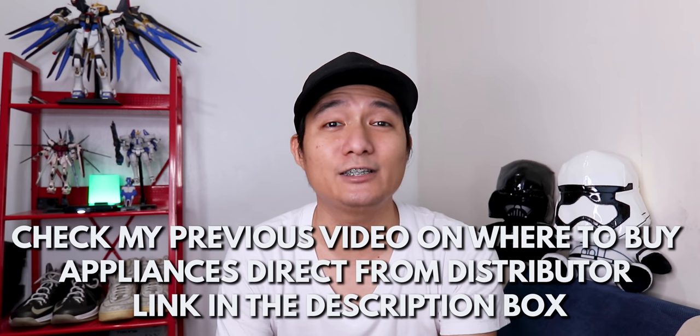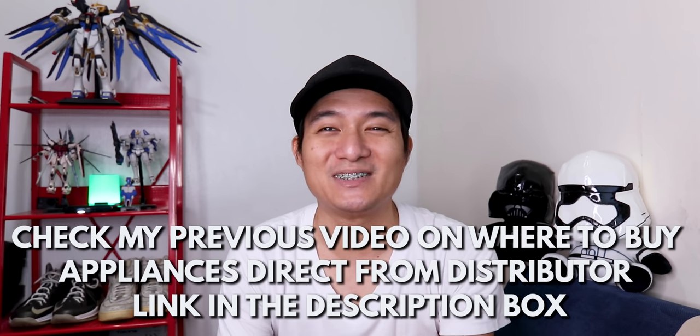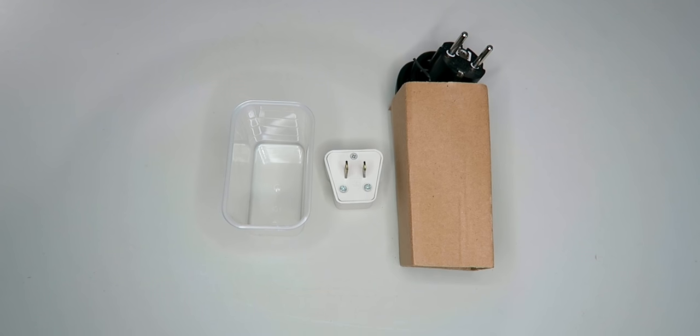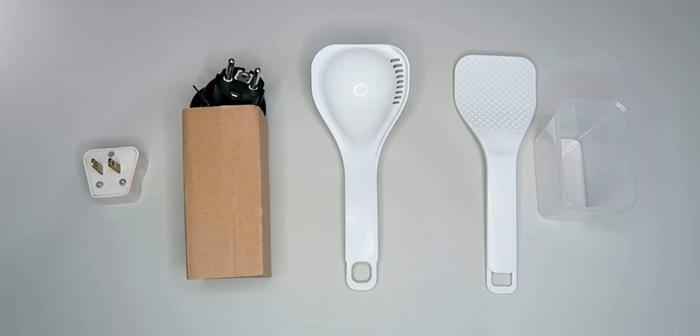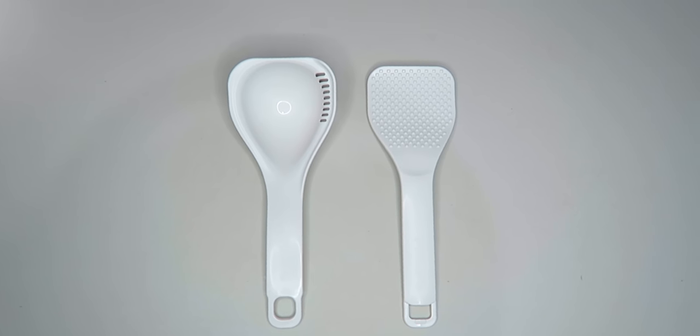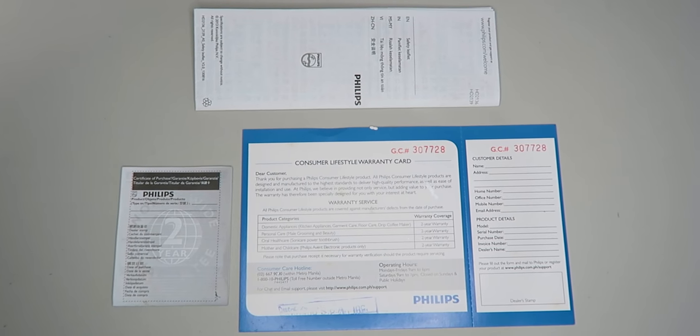They're also open during ECQ and MECQ. So next, inside the box, we have the electric pressure cooker, a measuring cup, a safety leaflet, a power cord, a rice and soup ladle, a user manual, and of course the warranty card.